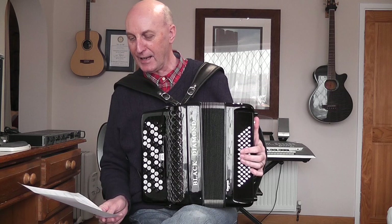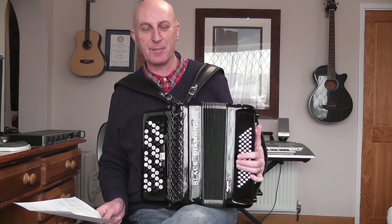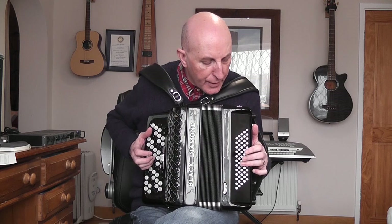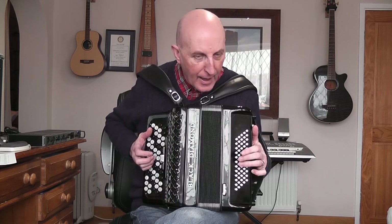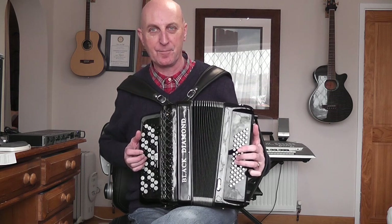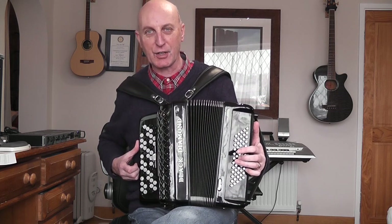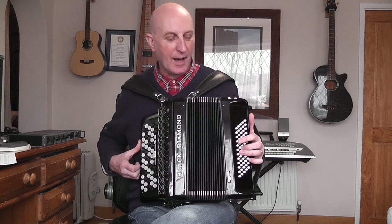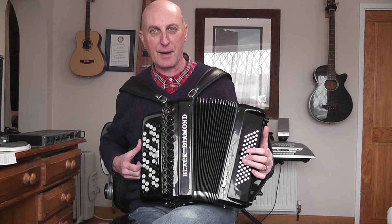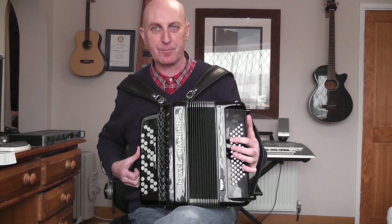The left hand bass note is C, row four, dimple. Row four dimple means count four rows in, then this note here — press it in, pull the bellows out. That's the C bass note. The C major chord that goes with it is on row three, diagonally above it. That's a bass chord, and I'll go into that in far more detail a bit later on.